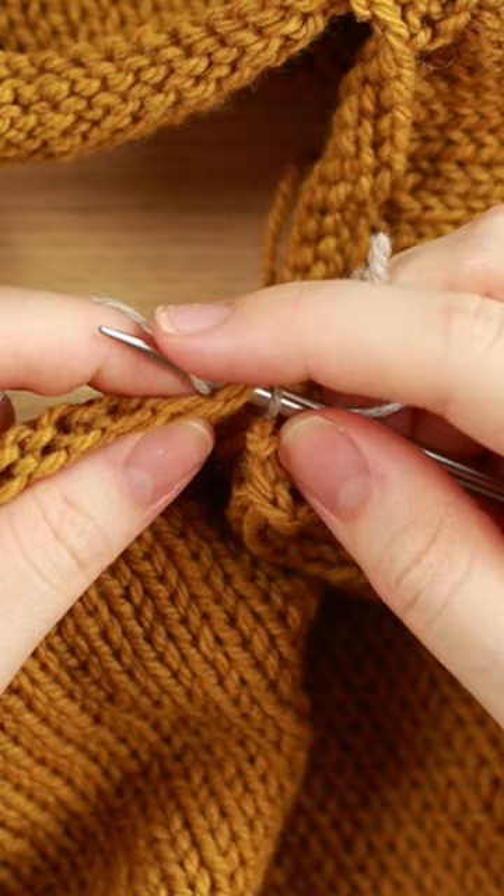After you've picked up a few stitches, you can let go of that tension yarn. And that's pretty much it.